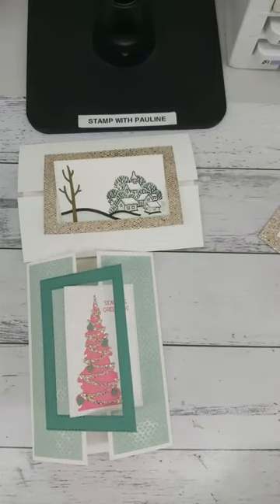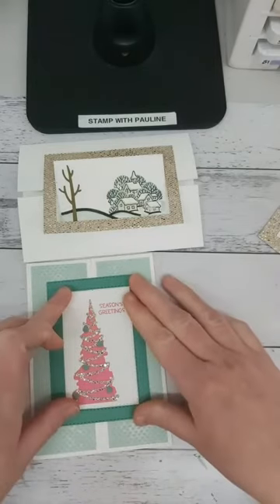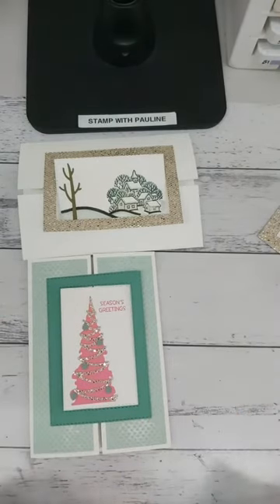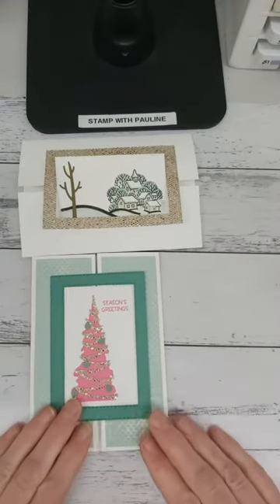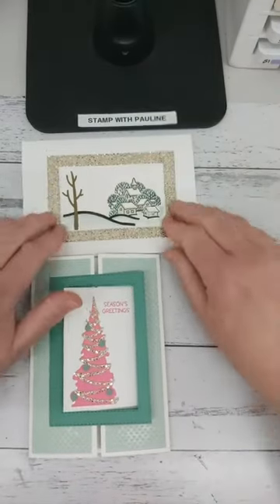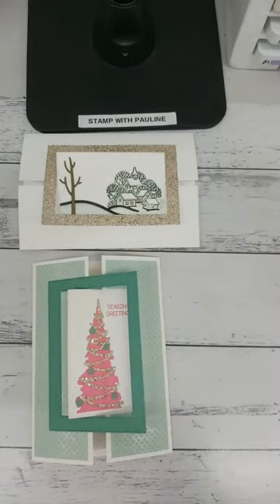Don't forget to share the video. Also a quick reminder: we have our Craft at Home event taking final orders. It's $120 plus $15 postage, and you'll get the Peaceful Cabin bundle plus all the supplies to do your make-and-takes. We'll have a fun Christmas event — talk to you later, bye!